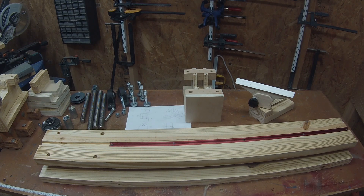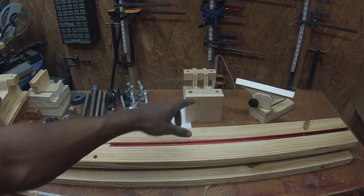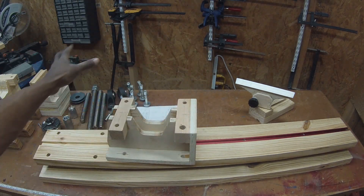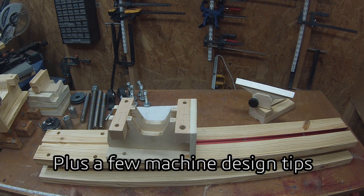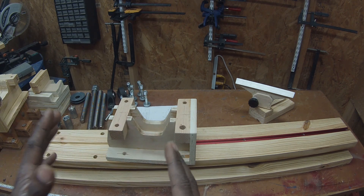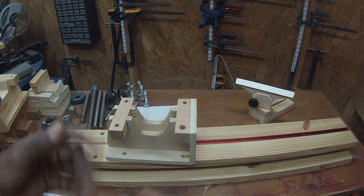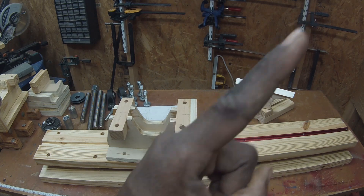Welcome back to the lathe series. Today we're going to be talking about how I built the rail for my lathe, and I'll also show you the headstock, how it works, and we'll get this all mounted back up so that you can see that process. I'll be showing clips throughout this video of me actually building it, but I really wanted to focus on the technical aspects because the precision you put in at the beginning is what you're going to get out of your finished product. If you haven't seen the beginning of this series, I'll put the link right here — that'll be part one.